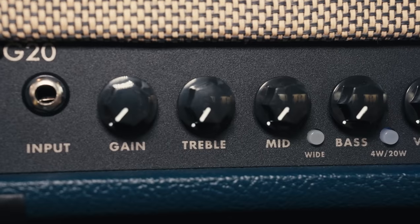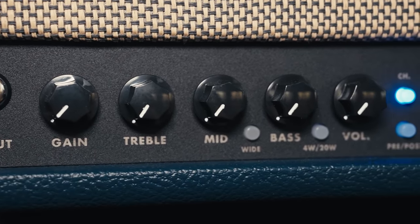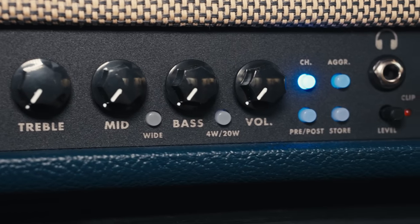We also get a lot of questions about the differences between the D20 and the G20. At Rev, we have two main series of amplifiers in our Pro Series. There's the Generator and there's the Dynamis. The Generator is more of the high gain metal amps that most people know us for — it's got that purple channel that the G3 pedal is based off of.